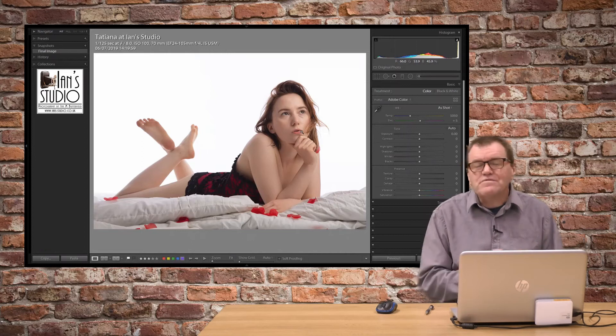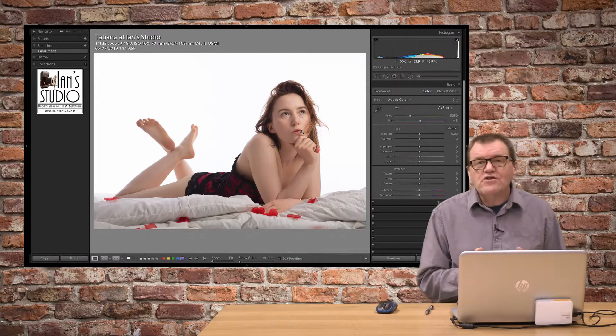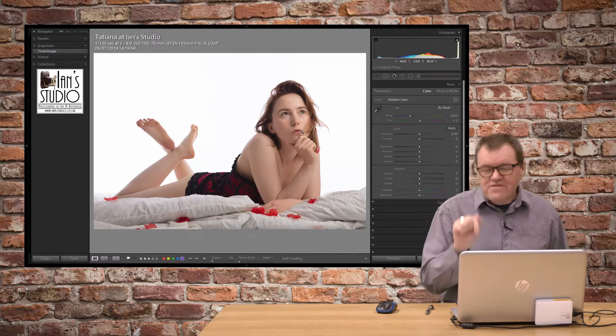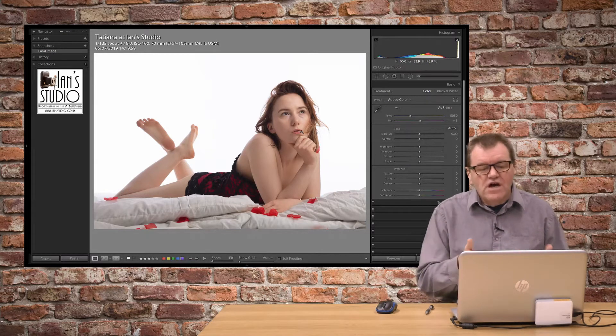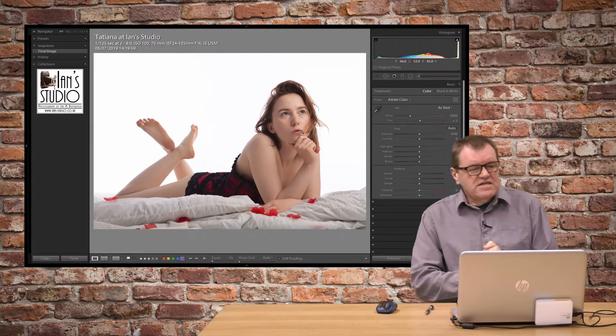I'm Ian M Butterfield and welcome to another one of my Lightroom edit videos. If you're new to this channel, please hit the subscribe button and click that all important bell so you get notifications of when new videos are available. Right, let's dive into the edit here.